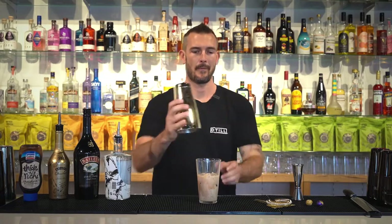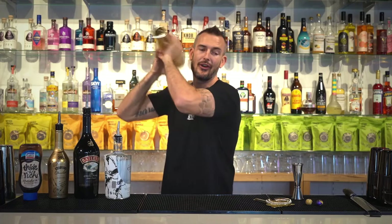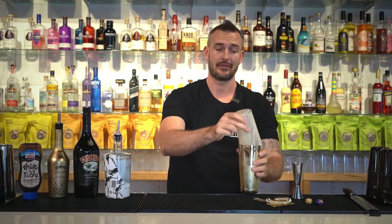Now we are going to give this a good old shake without getting it on yourself. Now we need our martini glass from the freezer, so I'm going to go grab that and I'll be right back.